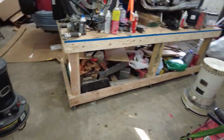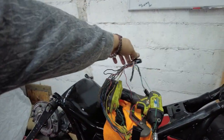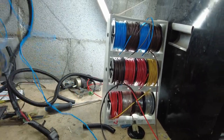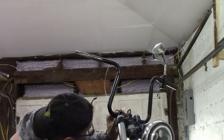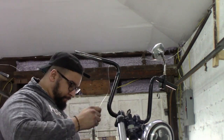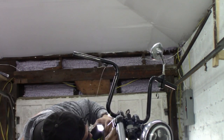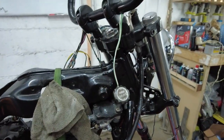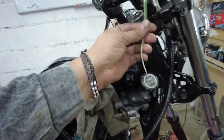Moving on to the other side now. I need to find this harness and lengthen it. Look at this mess of cables everywhere. Got the hose done and wires through — I just have to extend these wires a little bit because they're not going to reach. That'll be the last thing I do.